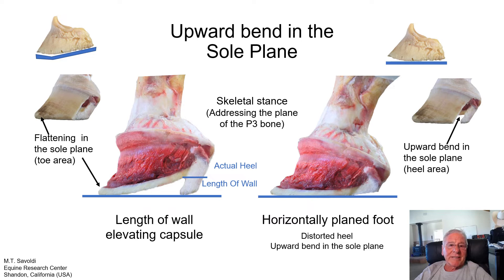Another thing to talk about is skeletal stance — addressing the plane of the P3 bone. I'm primarily concerned with how the horse is standing on its bone, because body weight descends down the skeleton. What's important to me is how the P3 bone is landing on top of the sole, because that's where you get damage — that's how drop soles occur. Having unequal length of wall in the heels can alter how the P3 bone is landing on top of the sole and cause a lot of damage. The more horizontally planed the hoof capsule when it lands, the less problems from how the bone lands on the sole.